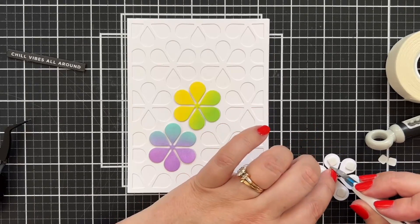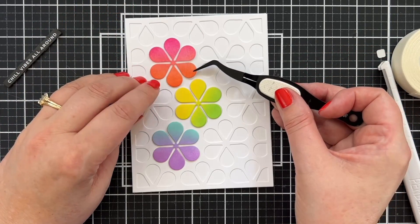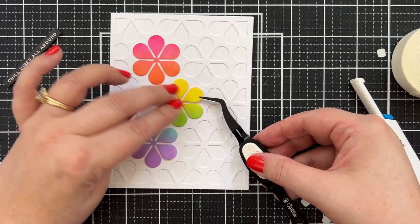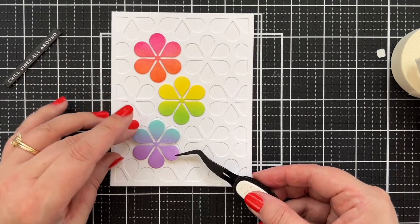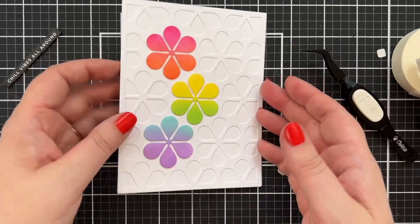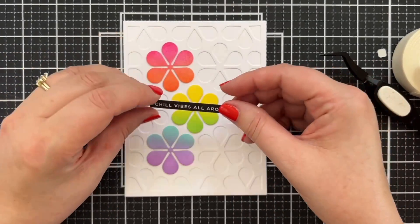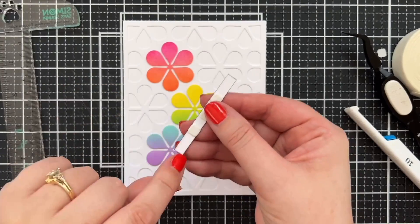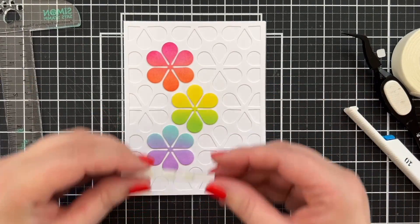Now I just need to add the flowers. I'll take all the backers off the foam squares. I don't think I'll add liquid glue here; I'll just drop them into place. We come in with yellow first — we're following the rainbow — popping it right there. Now we want the blue facing up so it continues our beautiful rainbow pattern. It's so fun! It's got just the littlest bit of dimension. I could have popped it higher but I think this is pretty cool just as is.